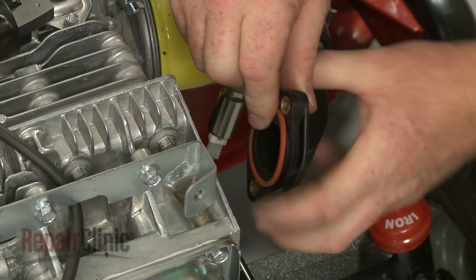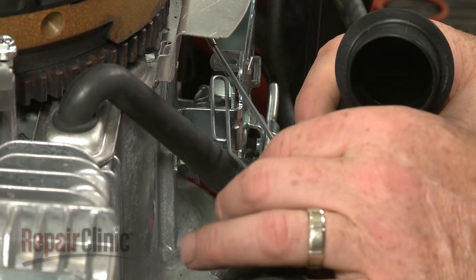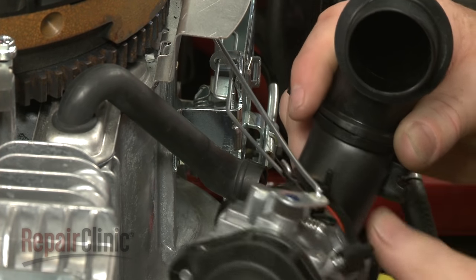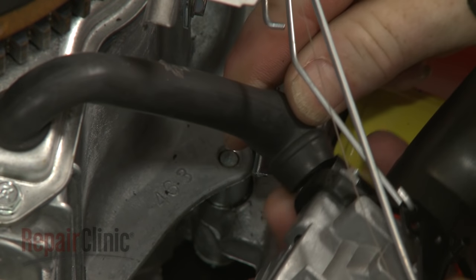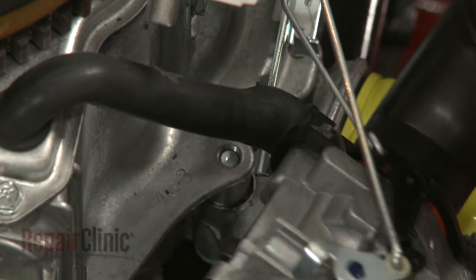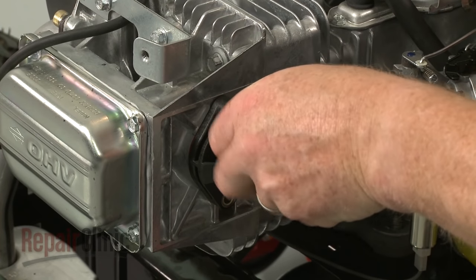Confirm that the intake manifold O-ring is in place. Re-attach the choke rod to the control bracket and the breather tube to the air inlet pipe. Position the intake manifold on the cylinder head, then thread and tighten the bolts to secure.